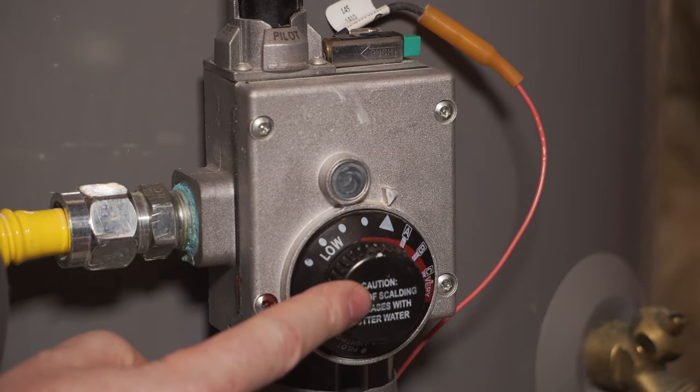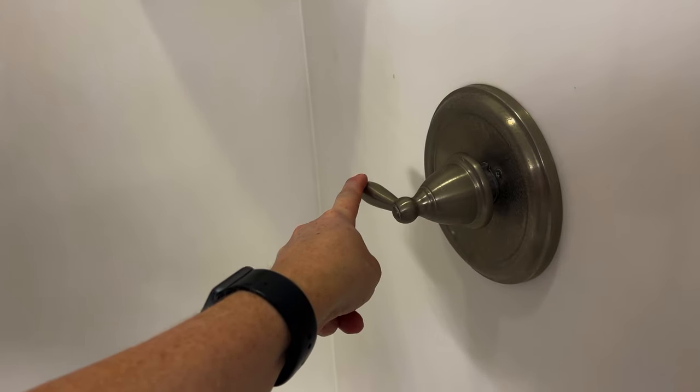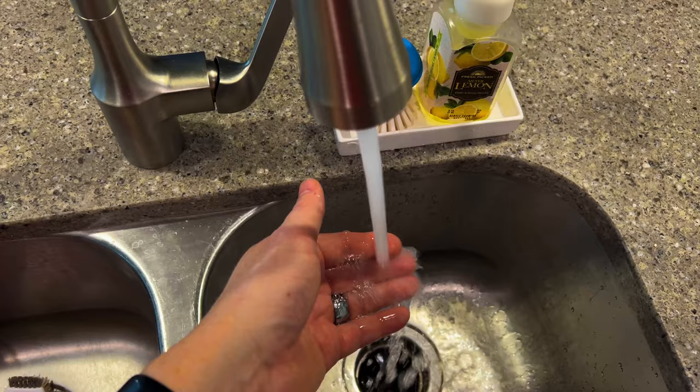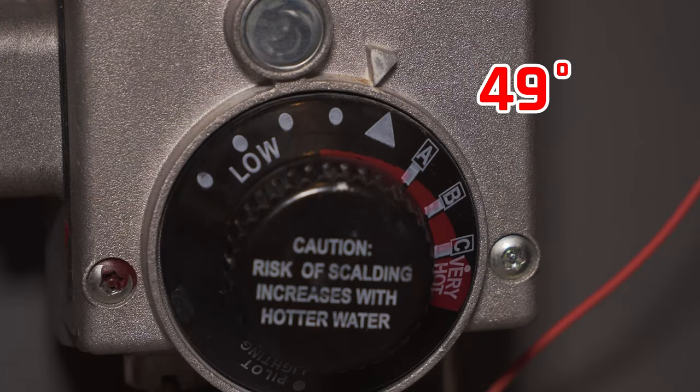Understanding how this dial works is important because if you don't have small children in the house, you may want a hotter shower or hotter water from the tap in the kitchen. But if you do have kids at home, it's recommended that you keep this below 120 degrees Fahrenheit, or about 49 Celsius, to prevent them from getting scalded.